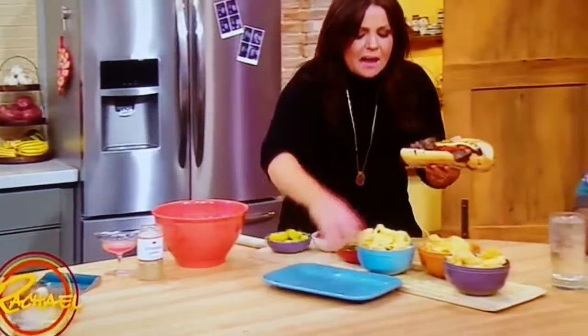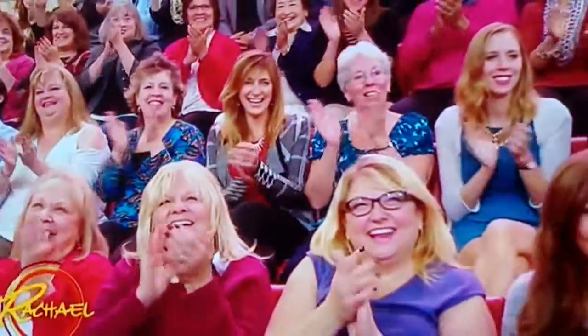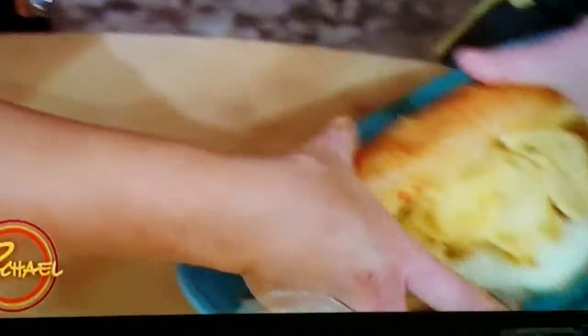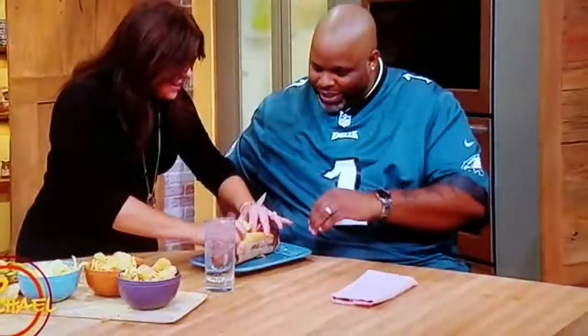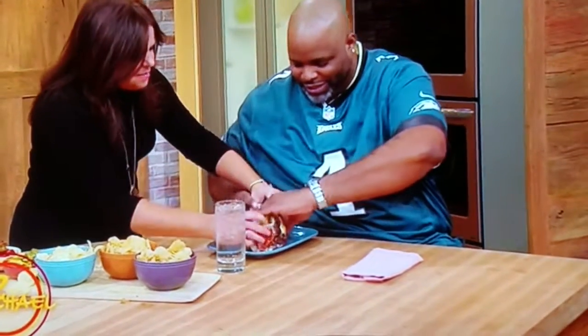And now I'm really going to mess you up — I'm going to put in some Parmesan cheese potato chips. I may be a Jets fan, but I'm a Philly girl too. All right Dave, how are you going to go about that? Just get it all in there — make sure you get some of everything in that bite.